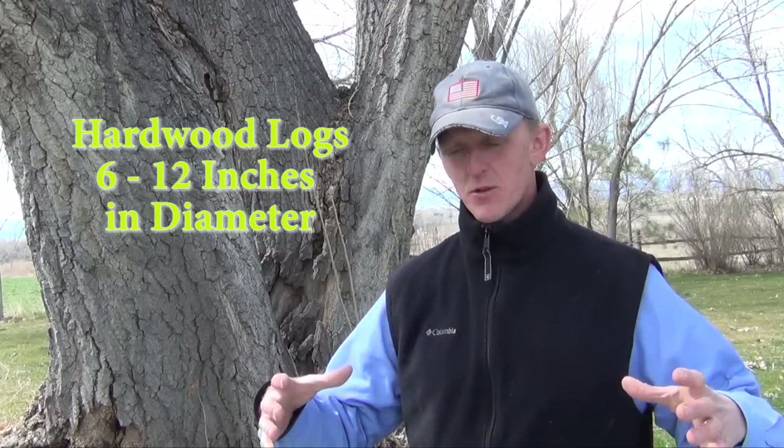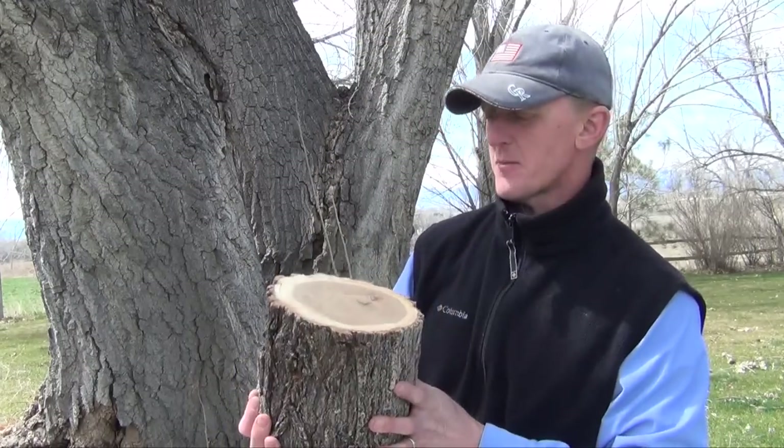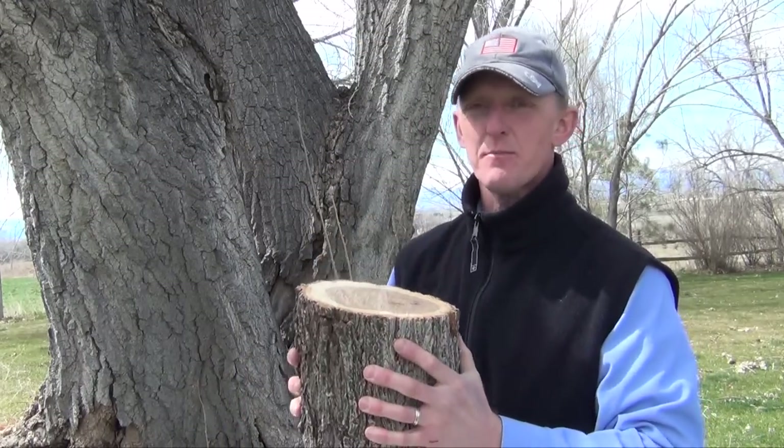The first step of course is choosing your log. You want to choose a hardwood log that is anywhere from 6 inches in diameter to 12 inches in diameter. This log that we're going to do today, this one is about 8 inches in diameter. This is perfect size.